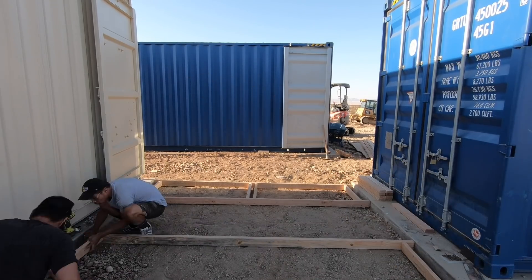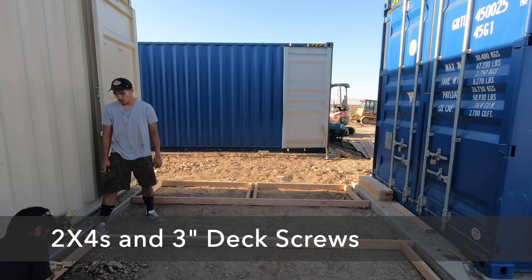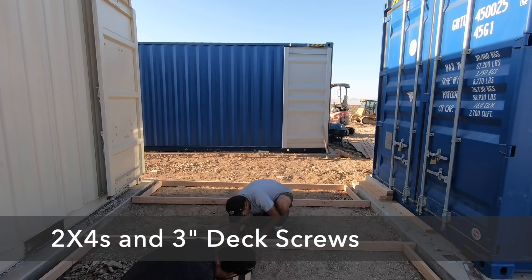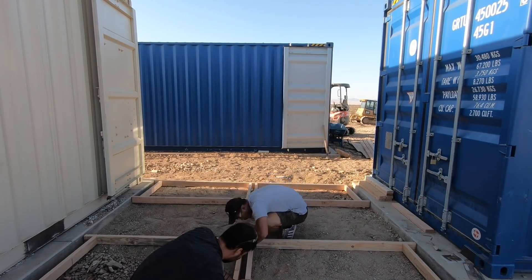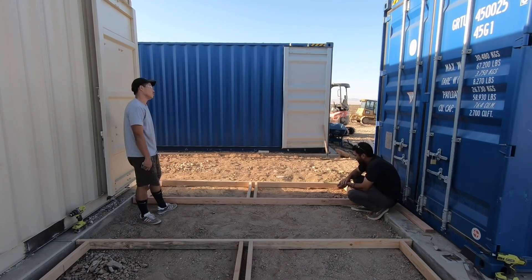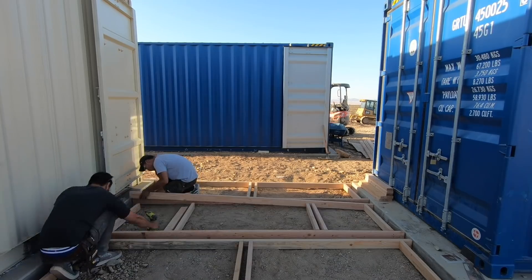We're going to get started by making the frames for the pavers out of 2x4s. We used three inch long deck screws to attach the 2x4s to each other. We decided to start the pattern for the pavers in between the containers, because this is sort of the center of the whole patio, and if we get it right here it'll be easier to spread out and keep it consistent.